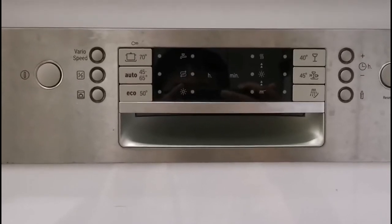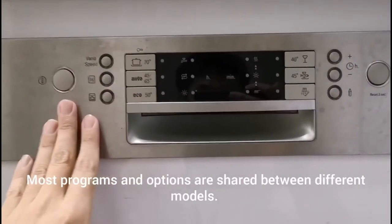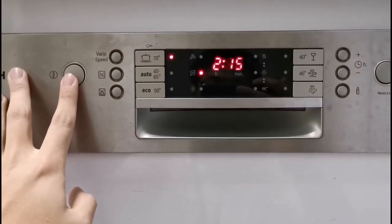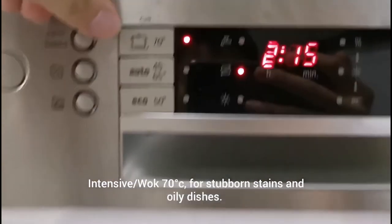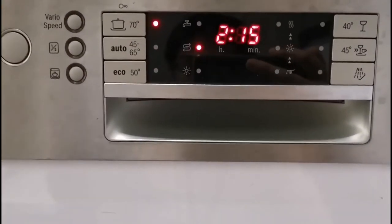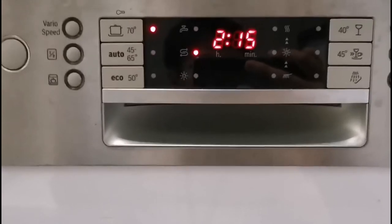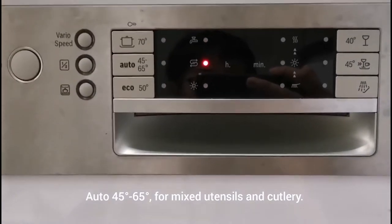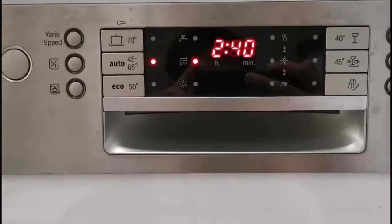Now we'll talk about the different programs. What I'll be covering is for a specific model, but most programs and options are shared across different Bosch dishwasher models. The first program is a 70 degrees Celsius program — this is the wok program, with high-temperature cleaning for heavily soiled and non-sensitive utensils such as your wok, pots and pans. Next is the Auto program — when you're not sure which program to use, it senses your loaded dishes, how dirty they are, and adjusts the time and temperature accordingly.